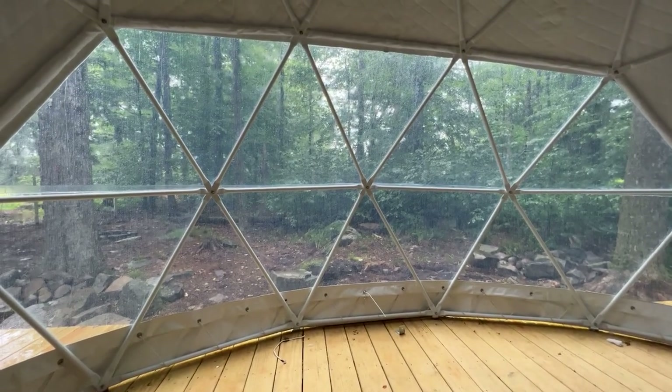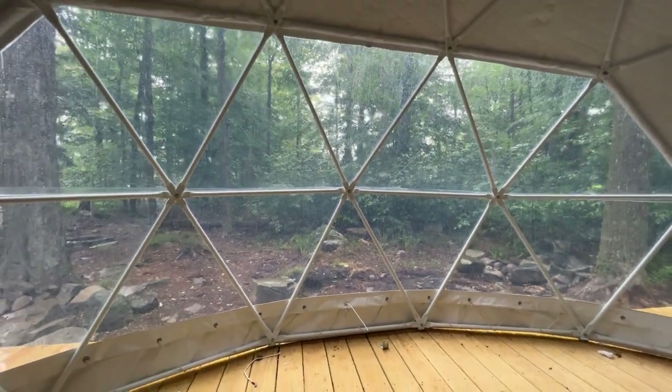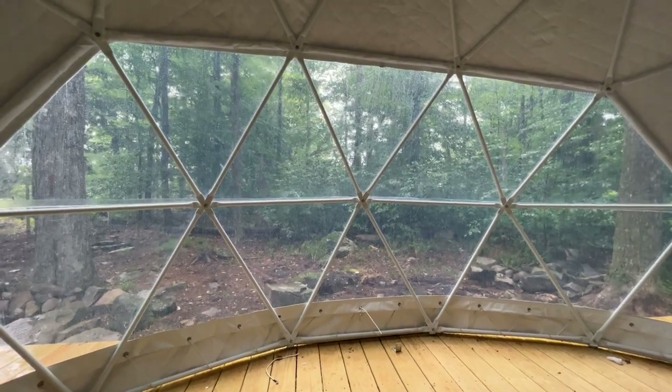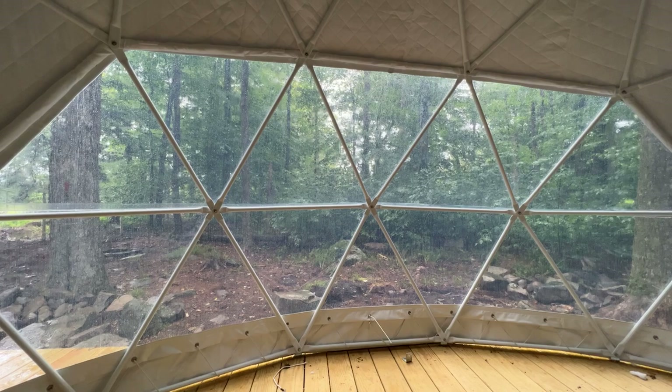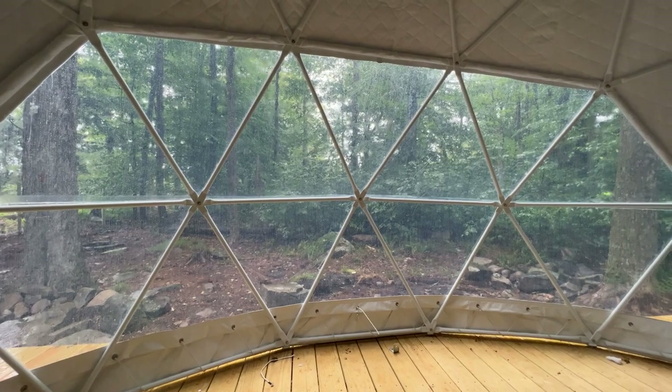This is a big property so we can have pockets of it that are really perfected. The dome tents can be dialed in with hot tubs assembled, outdoor fire pits, and picnic tables being delivered this weekend. This is what I love about the dome tents - it's raining outside, you have this window looking directly into nature, the sound of rain hitting the top of the tent. It almost looks like a movie.